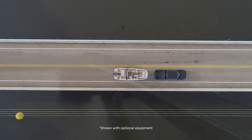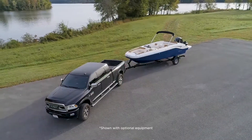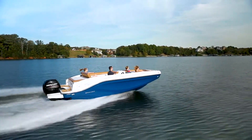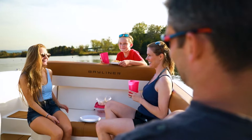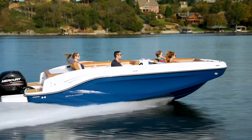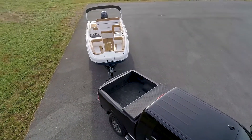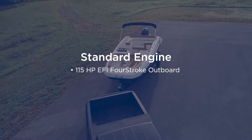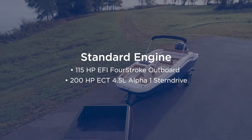The DX Series from Bayliner shakes up traditional deck boat design with modern styling and customizable floor plan options. The first models available are the DX2000 Outboard and DX2050 Stern Drive, offering an overall length of 19 feet 6 inches with an 8 foot 1 inch beam. DX Series models come as a complete boat and motor package, with standard power being either Mercury Marine's 115 horsepower 4-stroke outboard or 200 horsepower Stern Drive.